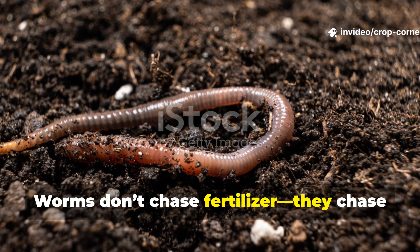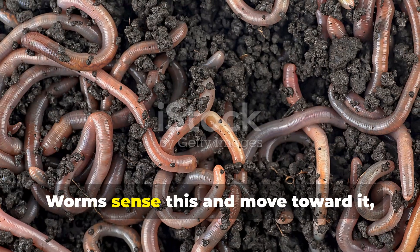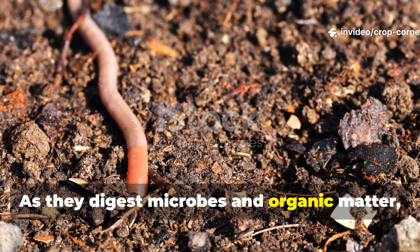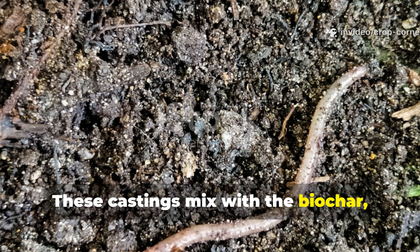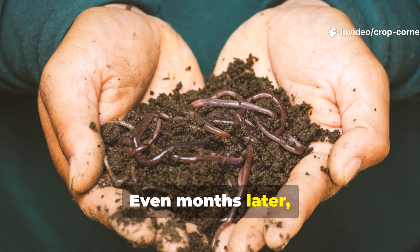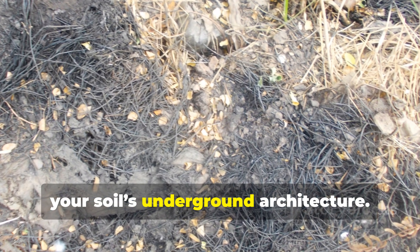Worms don't chase fertilizer — they chase microbe activity. When charged banana biochar is added to soil, the microbial explosion begins instantly. Worms sense this and move toward it, turning the area into a hub of biological life. As they digest microbes and organic matter, they release castings filled with nitrogen, beneficial enzymes, and plant-available nutrients. These castings mix with the biochar, creating a long-lasting nutrient bank that's protected from leaching and erosion. Even months later, you'll notice worms returning to the same spots, since biochar doesn't decompose — it becomes a permanent part of your soil's underground architecture.